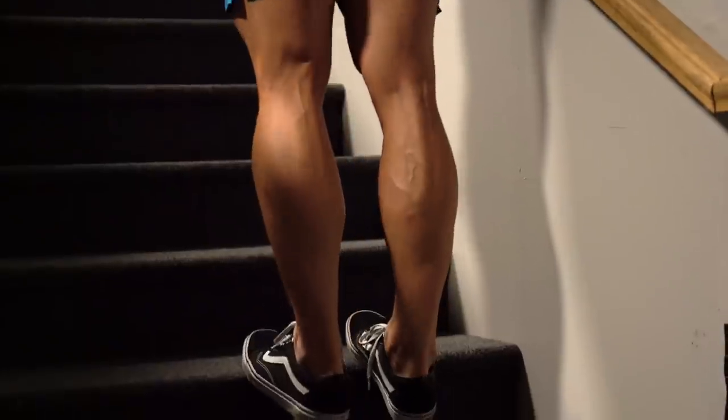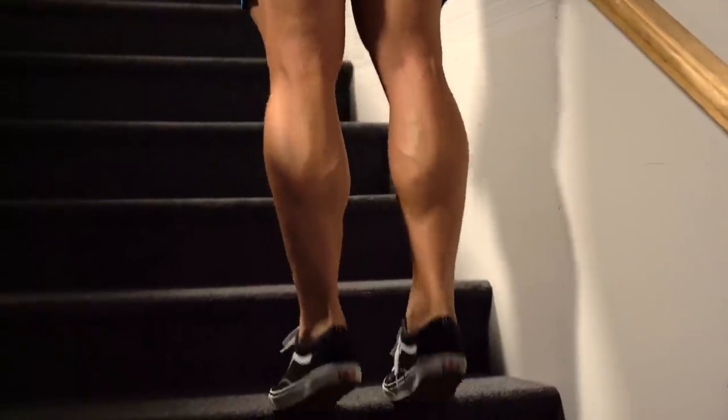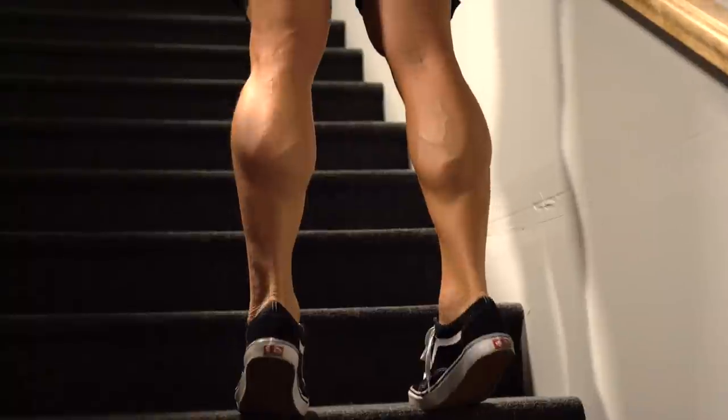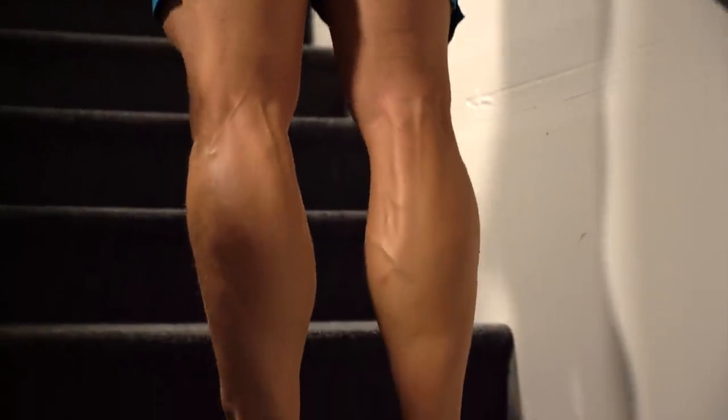The fifth tip — like I mentioned at the beginning, train heavy and then high volume. Once a week, if I'm training calves three days a week, one of those workouts I'm going to pick a set of stairs and do 21s on those. Starting on the first step, feet pointed straight ahead — seven reps, moving up with toes pointed in — seven reps, then another step up with toes pointed out. Continue until you're done with the entire set of stairs. That leaves your calves blown up.